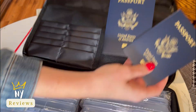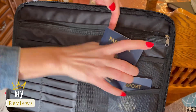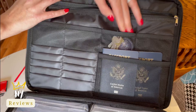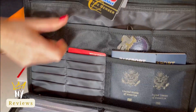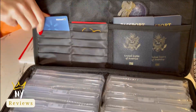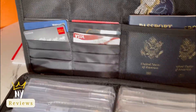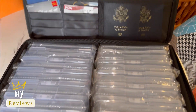Two passports — I'm going to put them in this pocket that is made specially for them. My extra key, some credit cards, and some important documents go in the large zipped pocket.